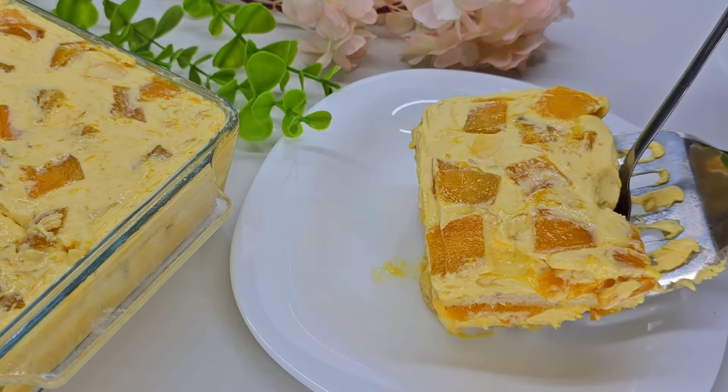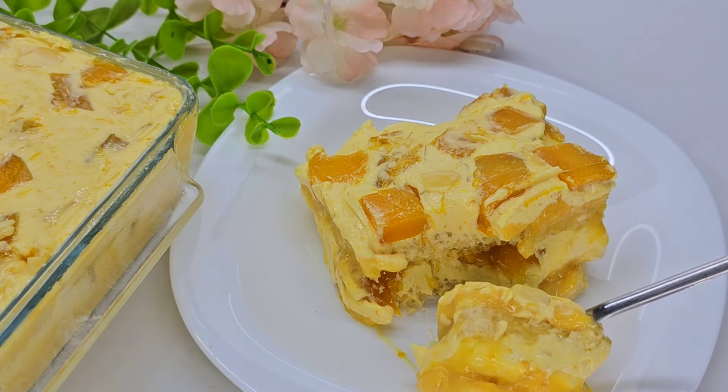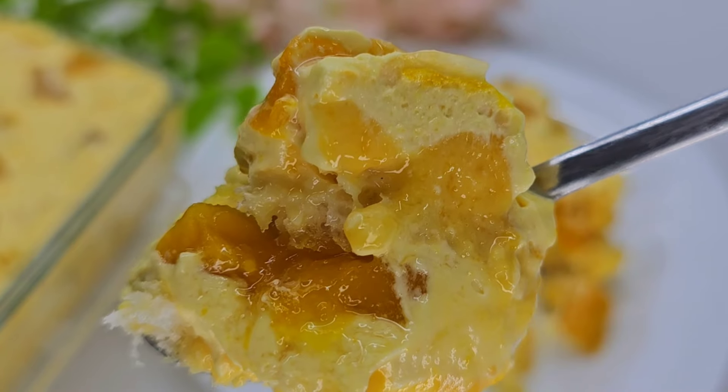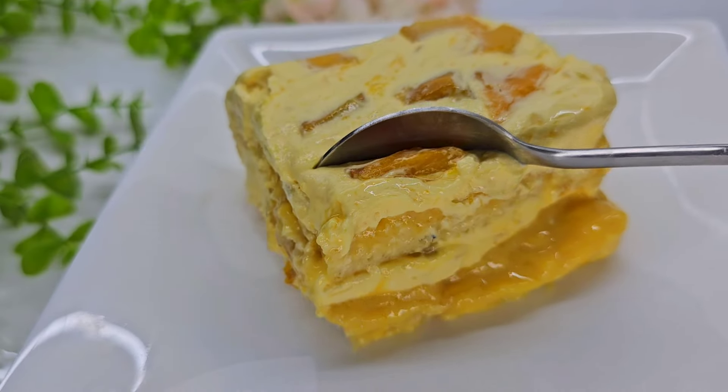Then we will mix it with flour. The French toast has been cooked with everything. Let's try this recipe. Thank you.